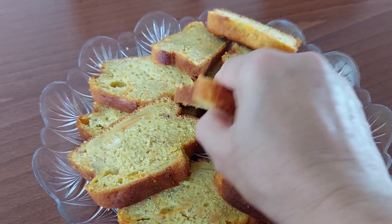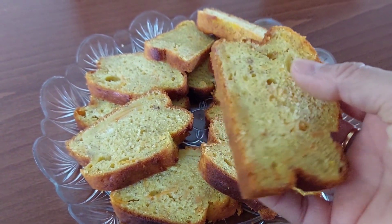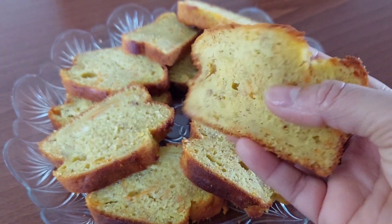Hi friends! This is a cake, easy to eat. This is a good taste.